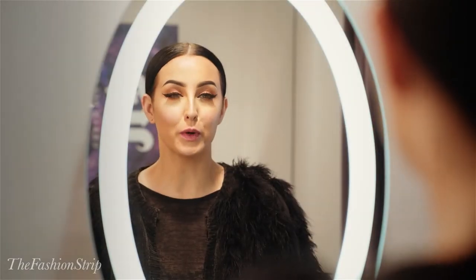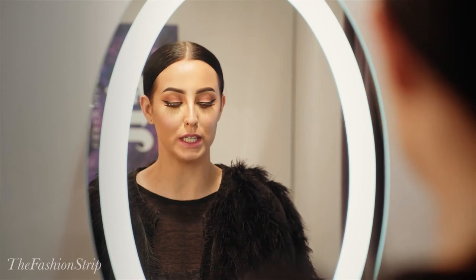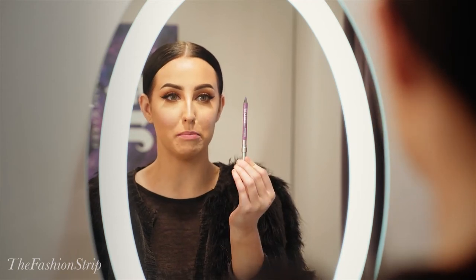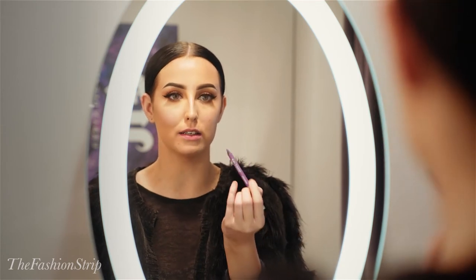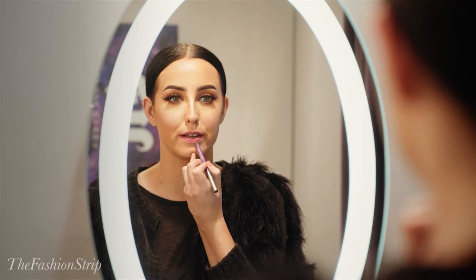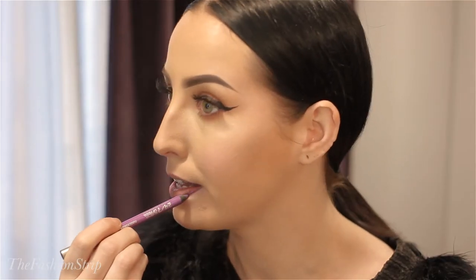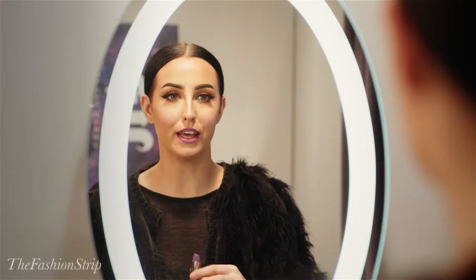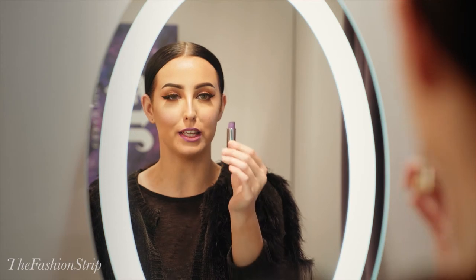The next look we're going to create is a lilac ombre. The first product I'm going to take is the Vice Lip Liner in the shade Pandemonium — this is a darker lilac, so we're just going to outline the lip with this first. Now we're going to take the Vice Lip Shade in Twitch, which is a lighter lilac, and this will create the ombre.